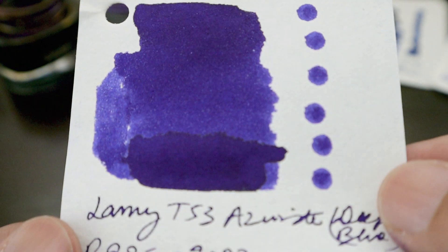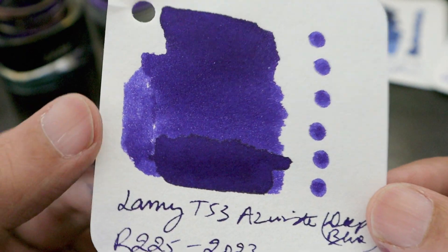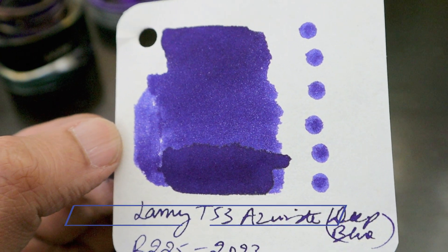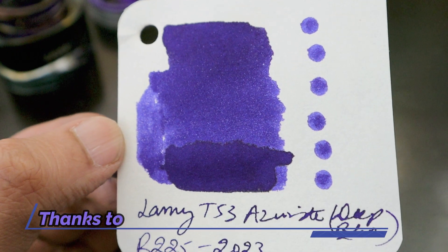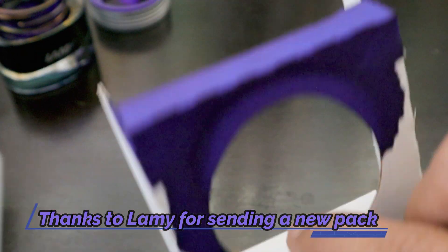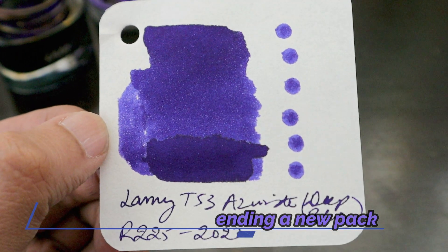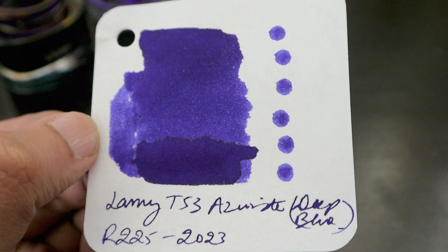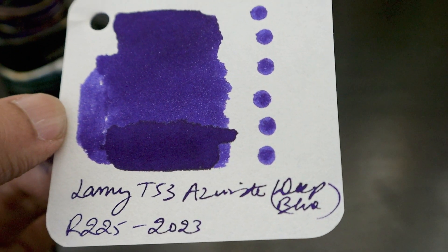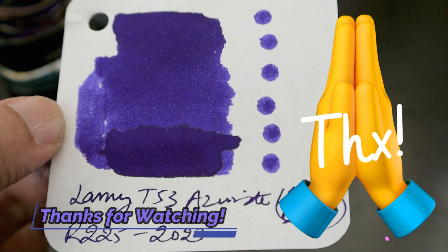That is how the Lamy Crystal ink looks like. If you have any questions regarding this ink, do let me know. Don't forget to share and subscribe to our channel. We will wait for the Lamy distributor to respond regarding the leaked ink — as you can see, a lot of ink has been lost. We are very near the 5000 subscriber mark and with your help only we're going to cross there. Thanks a lot, bye bye.